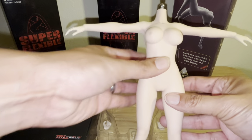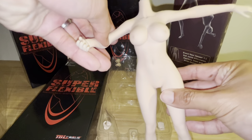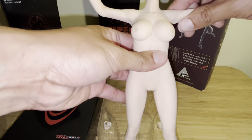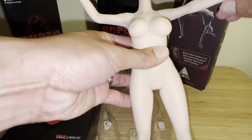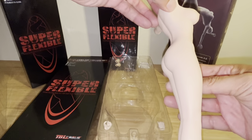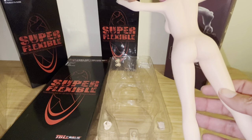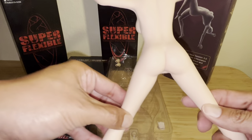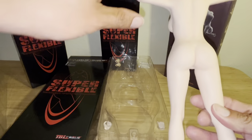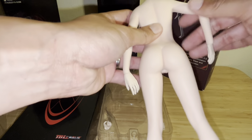Back to the figure — you can see it's a really well-made figure. It has the hands, elbows, and shoulder joints, all working nicely. I think this is a really solid figure that TB League has created.